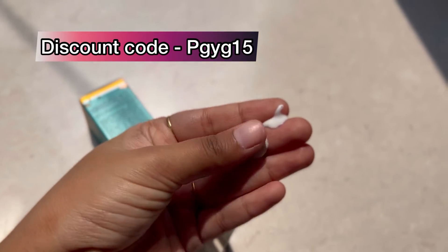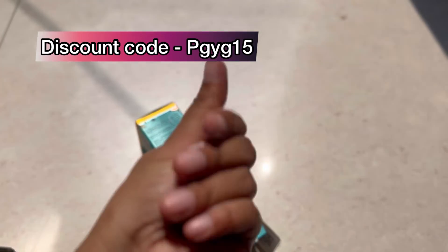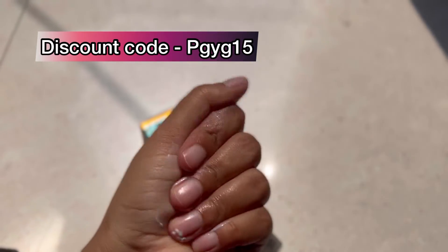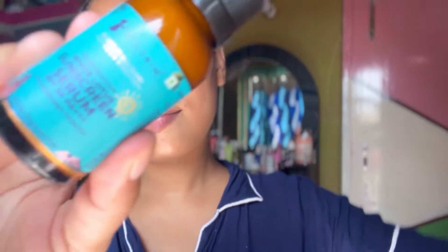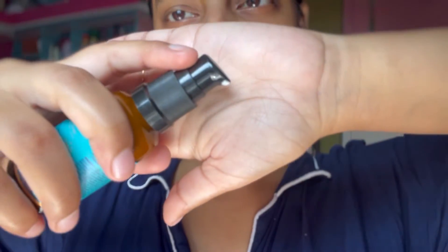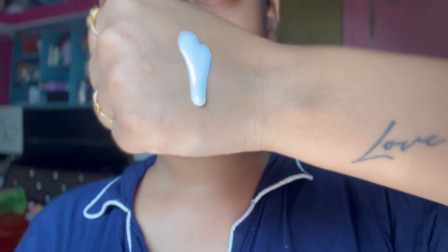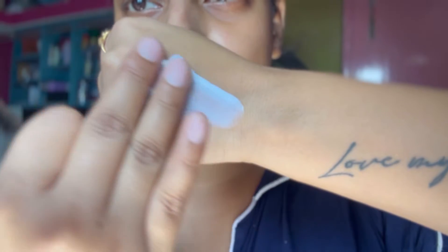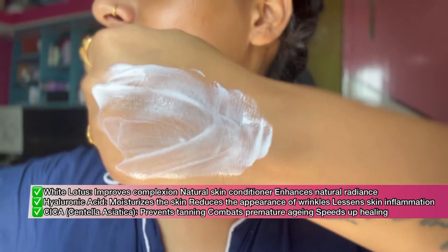Here you can see how the consistency is — it is a serum type and there is no white cast. It is very lightweight and moisturizing. This is a Korean sunscreen and the serum will provide a shield to your face against UVA and UVB rays. It is oil free, silicone free, and contains white lotus and hyaluronic acid.